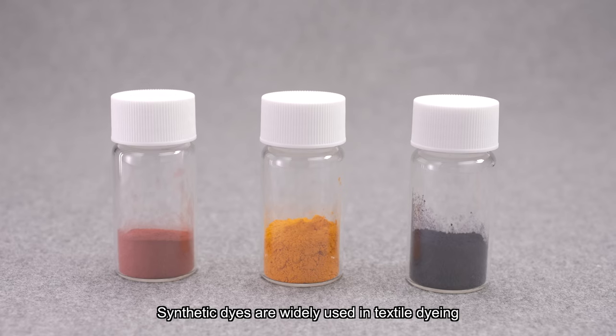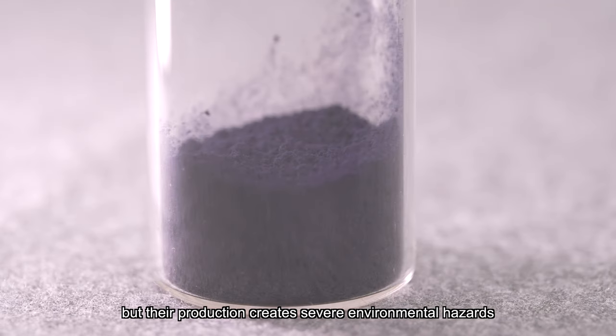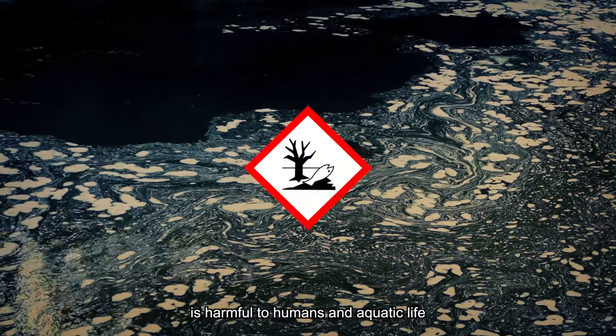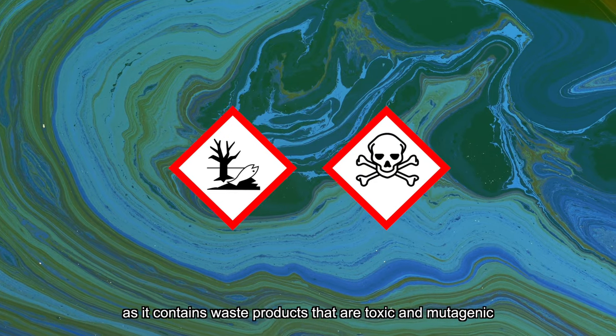Synthetic dyes are widely used in textile dyeing, but their production creates severe environmental hazards. Dyeing waste, such as azo-dye-containing effluent, is harmful to humans and aquatic life as it contains waste products that are toxic and mutagenic.